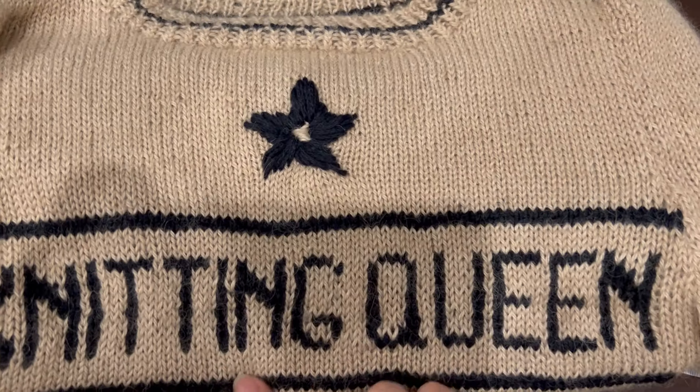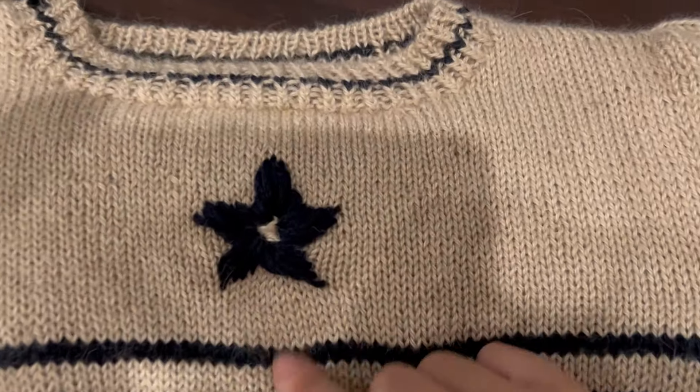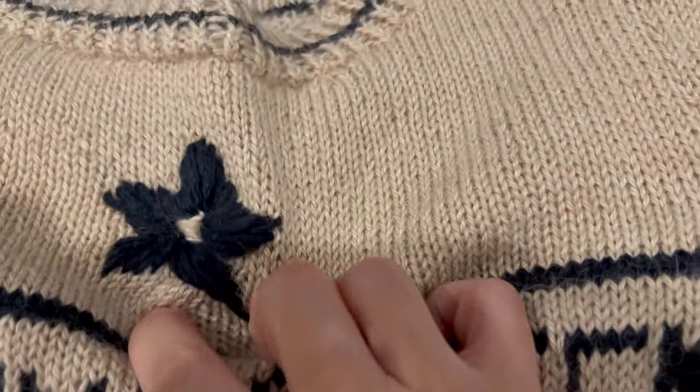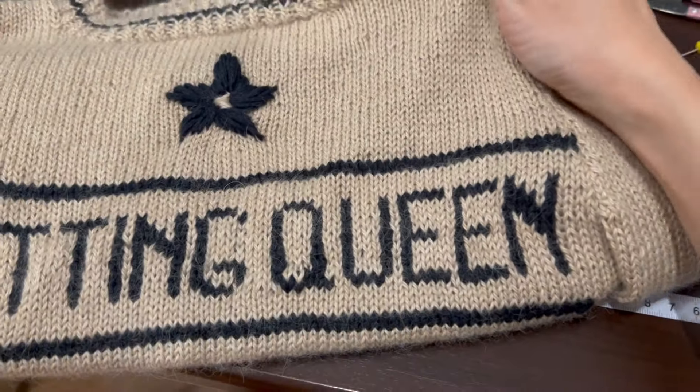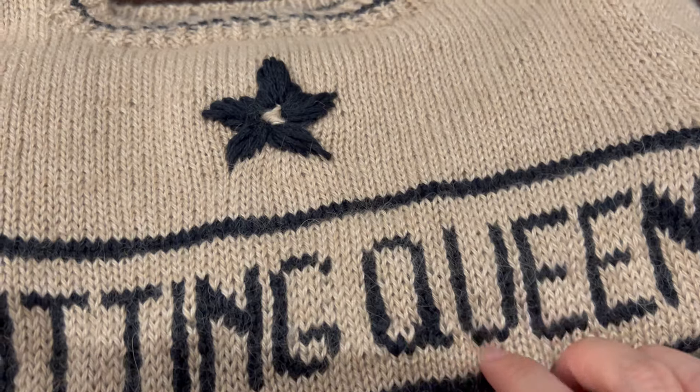I just finished the star but it looks terrible. I'm going to try again tomorrow in the daylight — if my mum sees this she will be shaking her head saying 'do it again.'